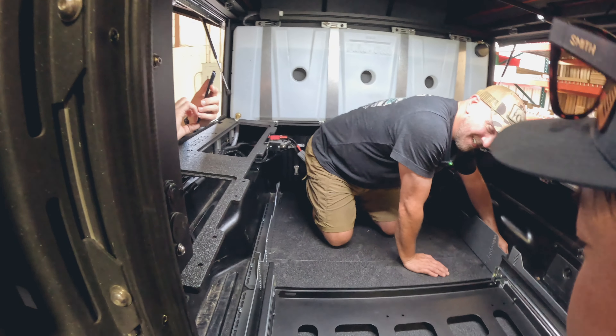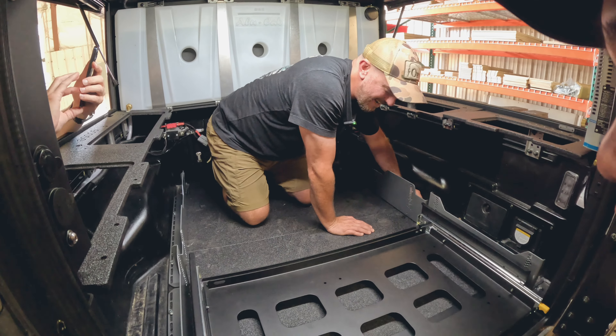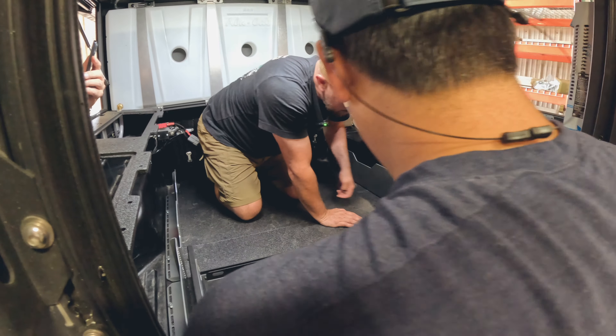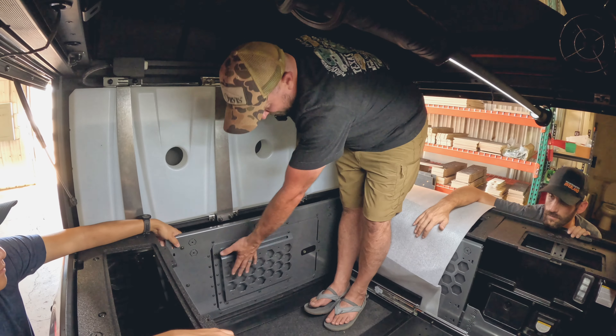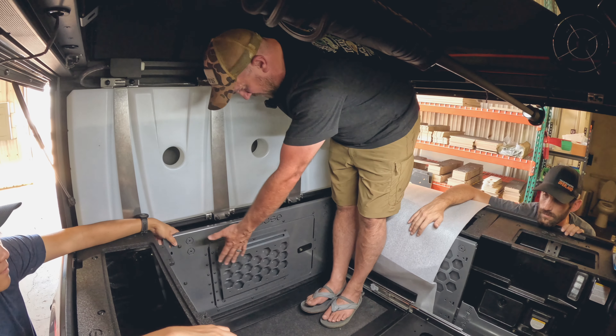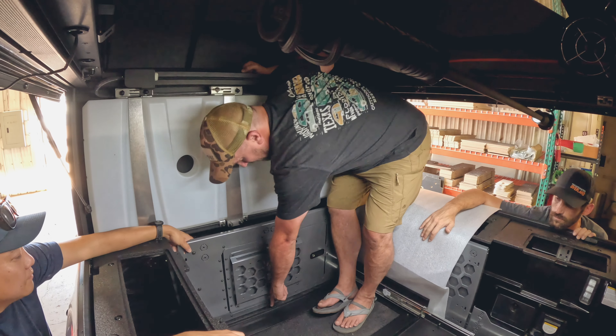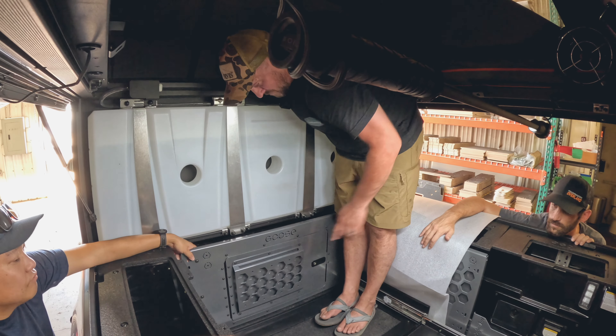If this works, it's going to be kind of cool. Brian's put a nice MOLLE panel on here too. We're trying to make sure everything sizes up and clears. It looks like we have probably a finger's width of clearance.